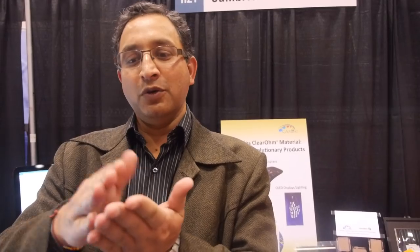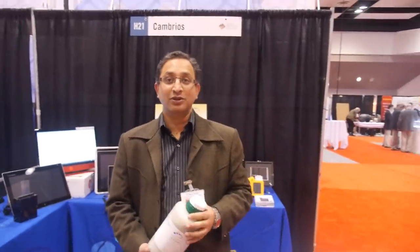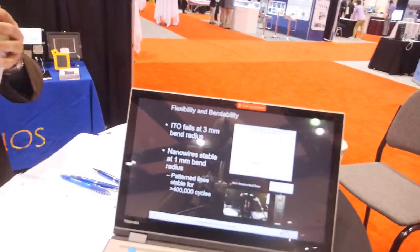So why is this important? Tomorrow, if you have a phone that will open up into a tablet — you start with the phone, you unfold it, and it becomes a tablet. You're going to look at your phone maybe a hundred times in a day, and over a year, you're going to use it many hundreds of thousands of times. So it's important that the materials used to make those displays and the touch sensors on those displays are flexible and bendable. That's something the current technology, which is based on indium tin oxide, cannot do.